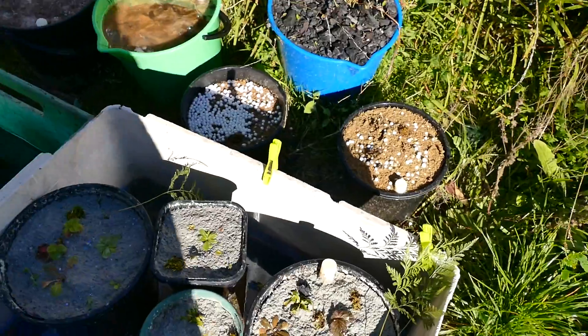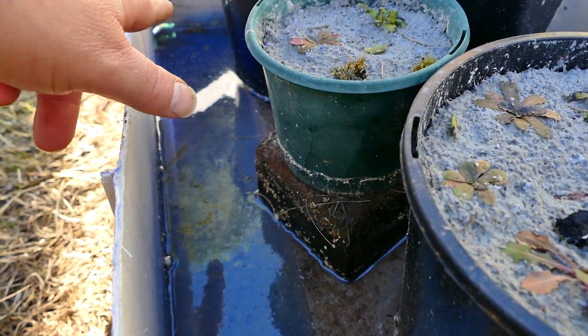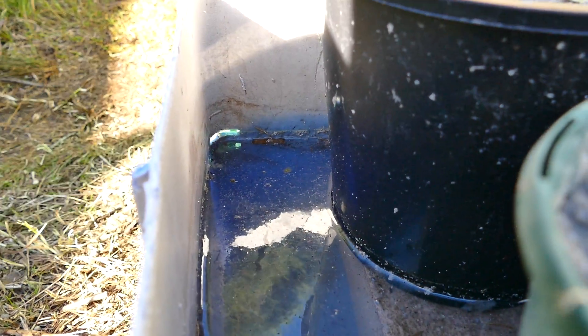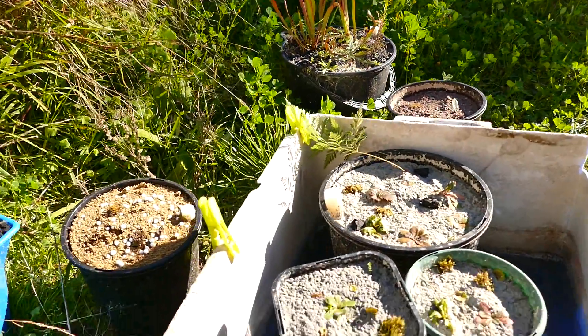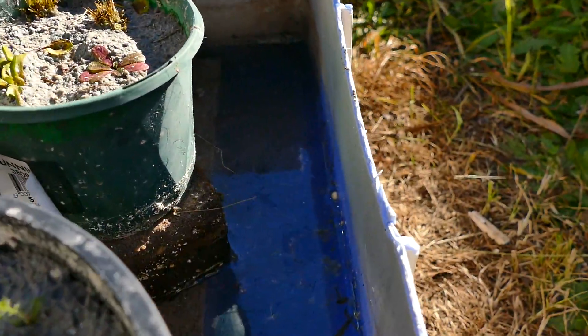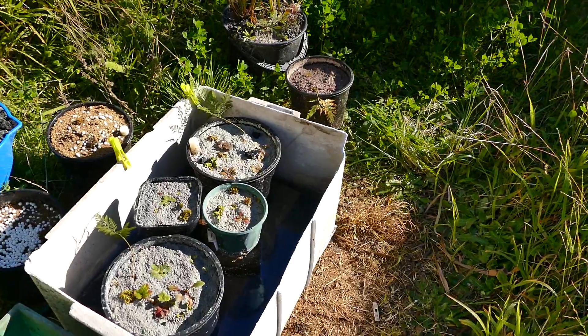I'm also getting this stuff in the box — you can see it much better when there's no sunlight. I'm getting a bit of this filming on the surface, getting towards top-notch petrolization. I don't know if that's a good sign or not. There are bubbles as well — whether it's going to go suddenly green in the water.